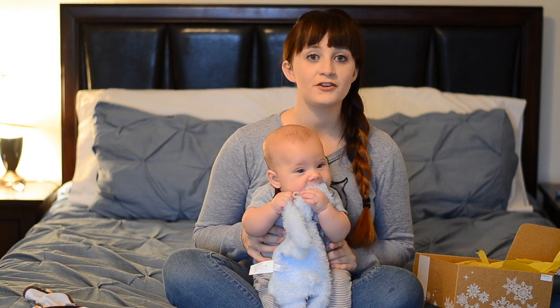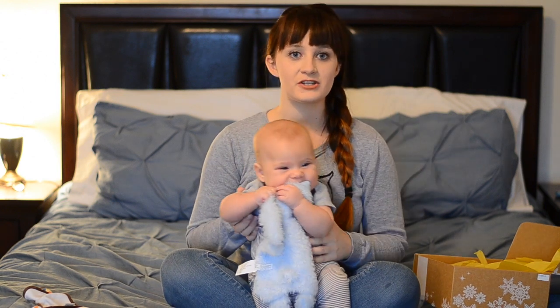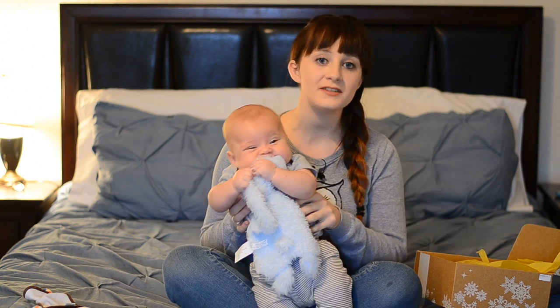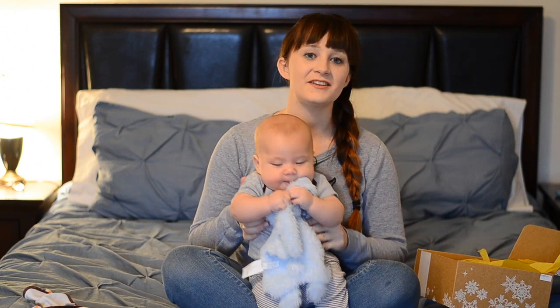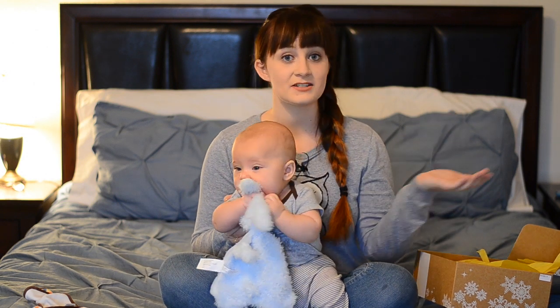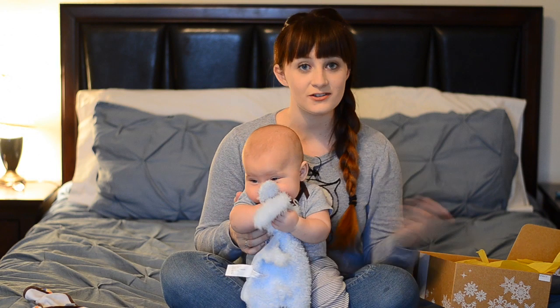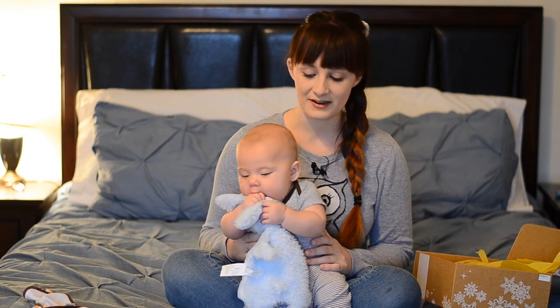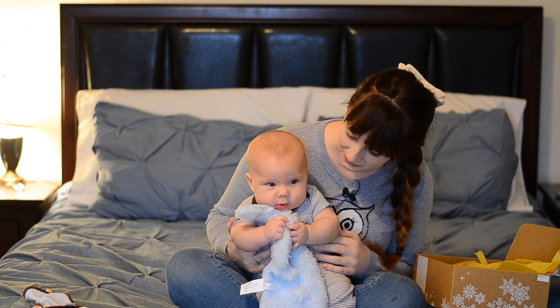Remember, you can get $10 off your first box with the link in the description. Let me know what you guys got in your box this month. It's really cool because if you sign up, we can get our boxes together and open them and talk about what we each received, because not every box is the same. It depends on the age of your baby and the gender, so it's all really, really neat. I'm really excited about it and baby Ollie seems to enjoy it too.